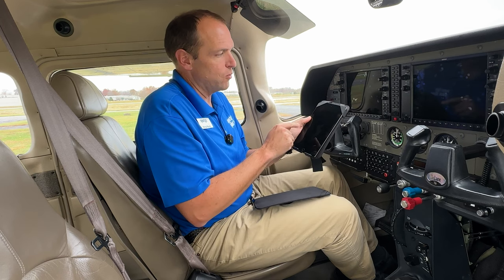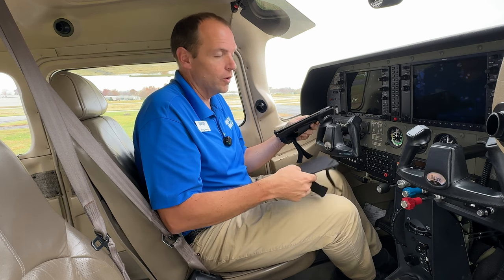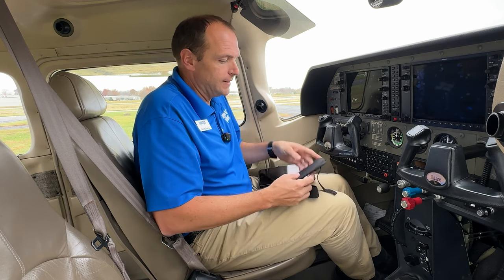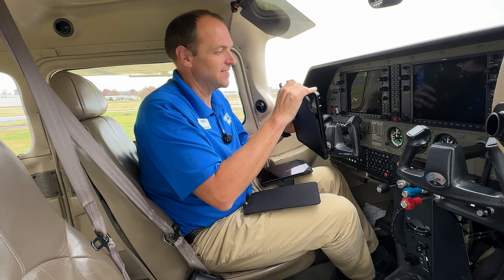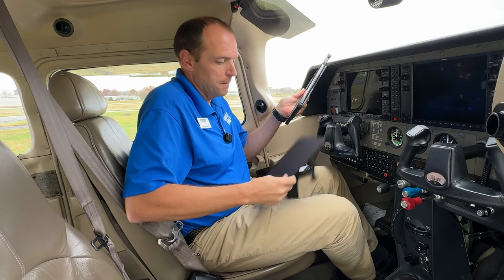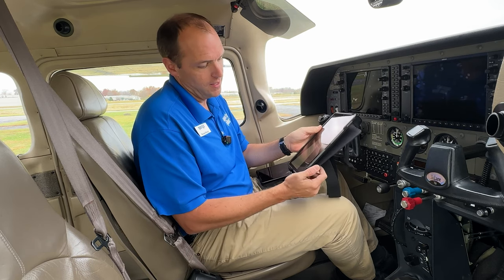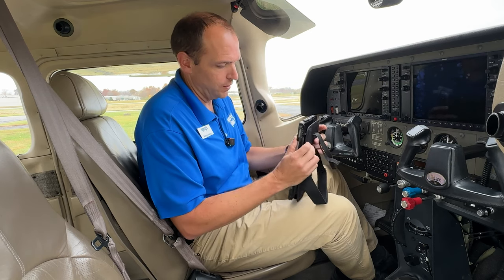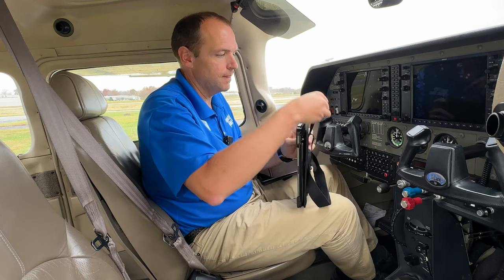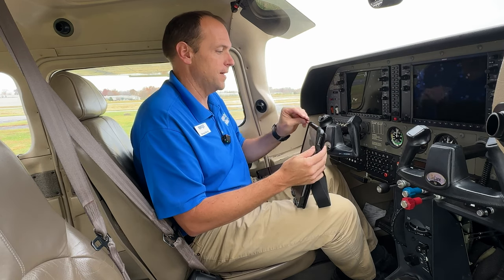I also really like these kneeboards because you can use them either without a case, as you see here with this iPad Mini 5, or with a case. I like to keep my iPad in a big massive pivot case, and it's huge, and there's not many kneeboards that can fit this size of case. But this kneeboard can. This is a Pro 11 with a huge pivot case on it — it still fits on the ledge on the bottom, and then I can take my two elastic bands and hold my iPad to the top.